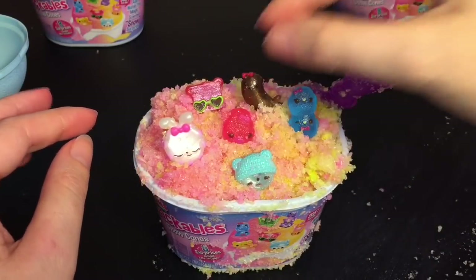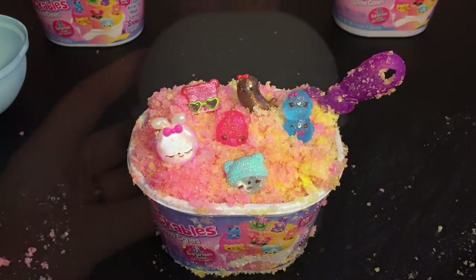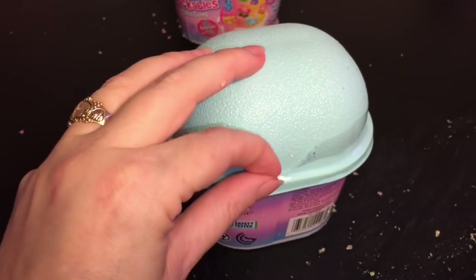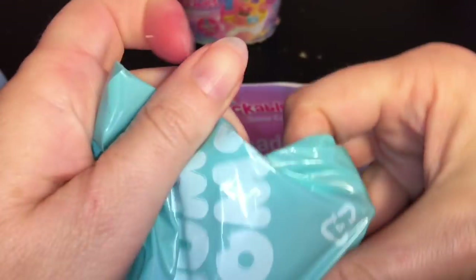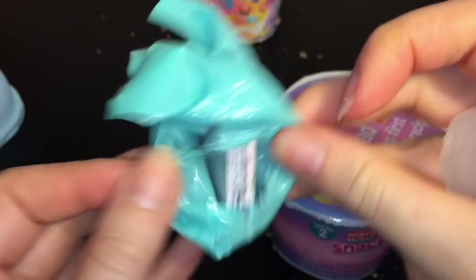That was our first little snow cone set — voila, little Num Nums Snackable Snow Cones! On to snow cone number two. My table is going to be a mess but I will clean it up later. Same concept, and I think if you don't want to make the snow cone you could take out the plastic bags to access the characters separately.